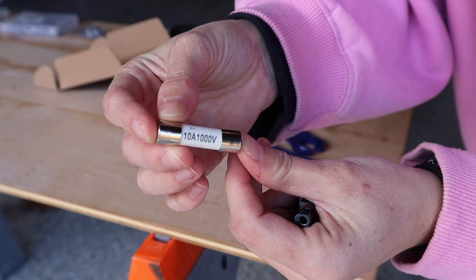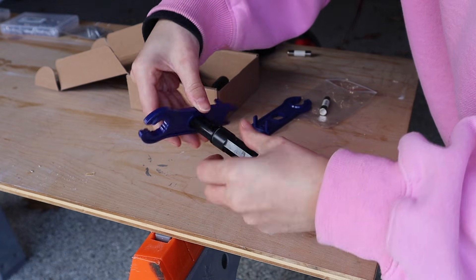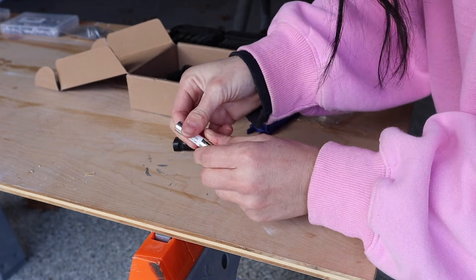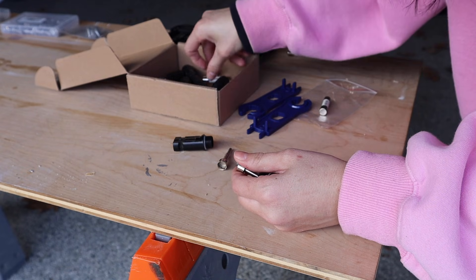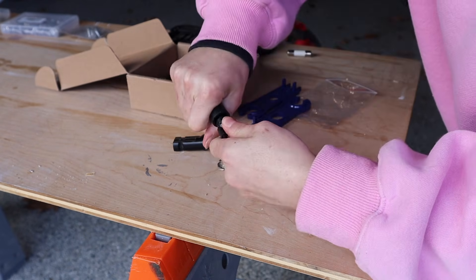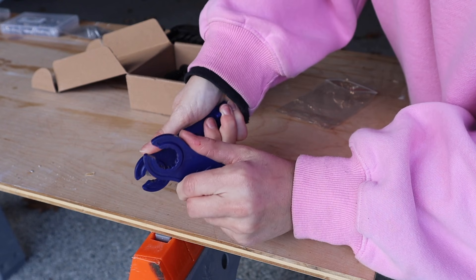Before I go any further I need to get a 10-amp fuse on the positive line of my new panel. Since I'm wired in parallel, each of my panels has their own 10-amp inline fuse. This is an old extra fuse holder I had, so I'm replacing the fuse just in case the old one is bad. This is really easy to do.